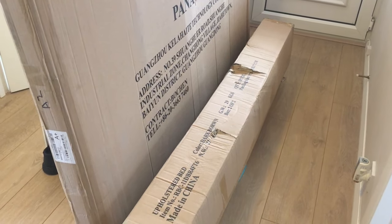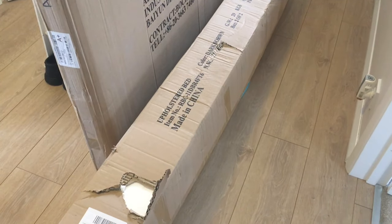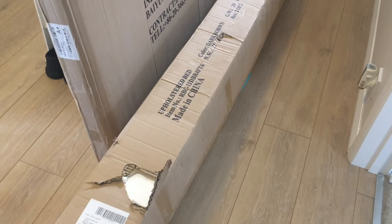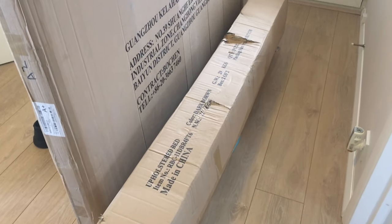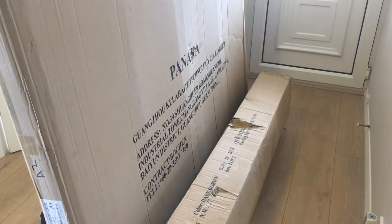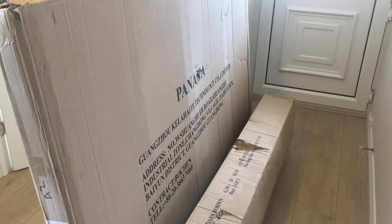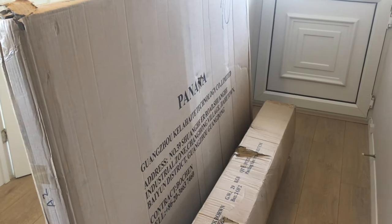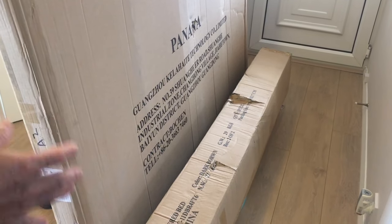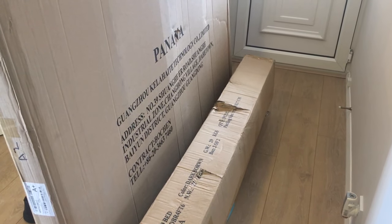The idea of this bed is that it has storage inside, which is great if you have a very small, compact room — this bed fits perfectly. It can be lifted from the side. There are beds you can lift from the end, but I chose this one to be lifted at the side. The bed comes in two boxes, which I'm opening here.